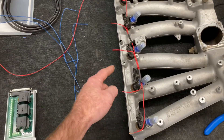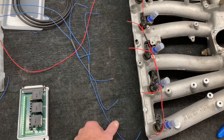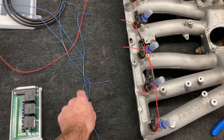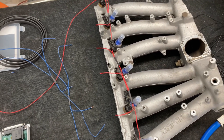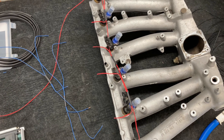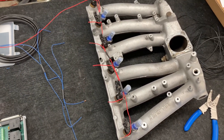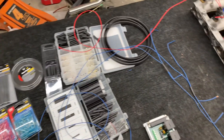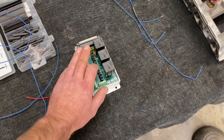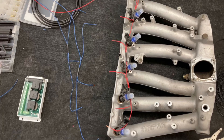What I've done so far is made the power wire cable for the injectors, and I've almost finished up the signal wire for the injectors. This is a batch fire injection system, so it's extremely simple. You really only need two wires going to the ECU to run this injector setup — one signal wire and one power wire.